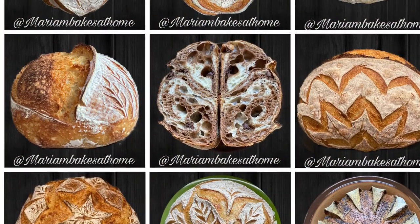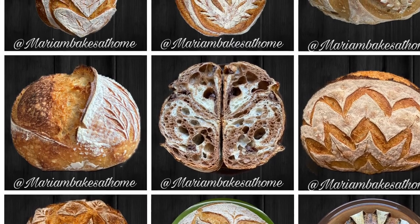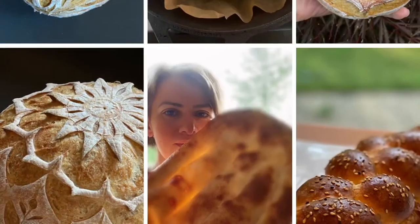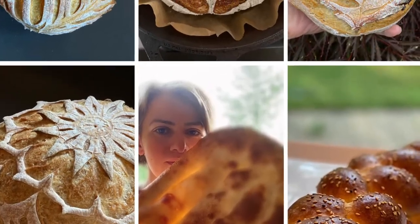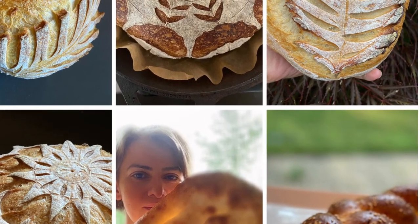If you like this tutorial I hope that you will click like and subscribe to my channel to be notified of future videos. If you're on Instagram please follow me for my daily posts and scoring tutorials. Please continue to score art on your loaf and I'll see you soon!